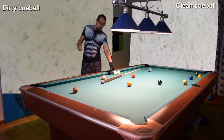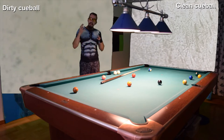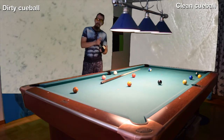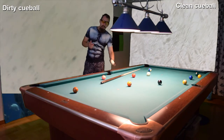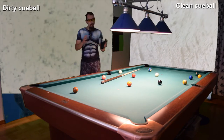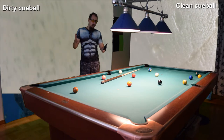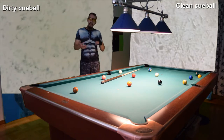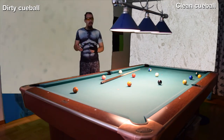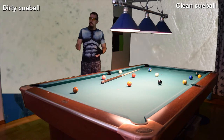I take out all the balls but keep one cue ball in the machine for later. Then I play, and after half the time I switch — I remove the dirty cue ball from the table and put the clean cue ball on the table. After the entire day I've played half the time with one cue ball and the other half with the other, spreading out and reducing the risk by half.